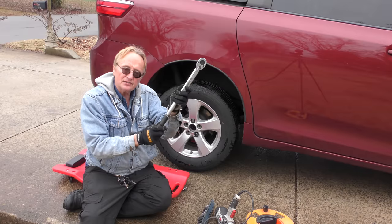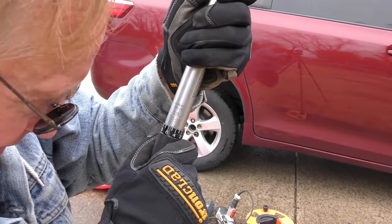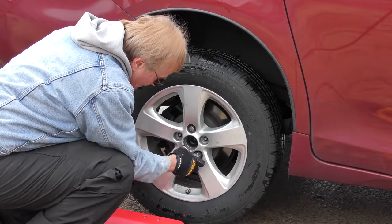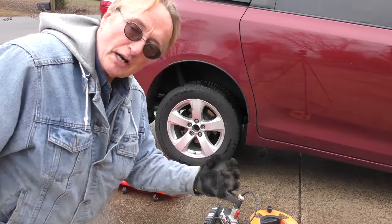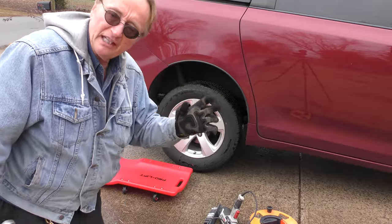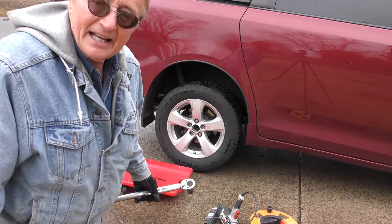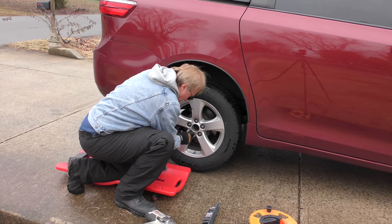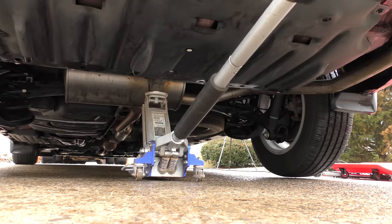Then get a torque wrench — in this case it's 77 foot-pounds of torque. You just keep turning it until it reaches 77. Then you can snug the remaining ones up: first get them snug, then torque them to spec, turning until it clicks. If you torque it wrong you can warp the rotor or the axle, and then it will also shake because it's not tightened evenly. If it's too loose it'll fall off, and if it's too tight you can wreck things. So it's a good idea to use a torque wrench to put them on correctly and not use an electric or air impact — those are great for taking them off, not for putting them back on. Spin them all on snug first, then torque them on.